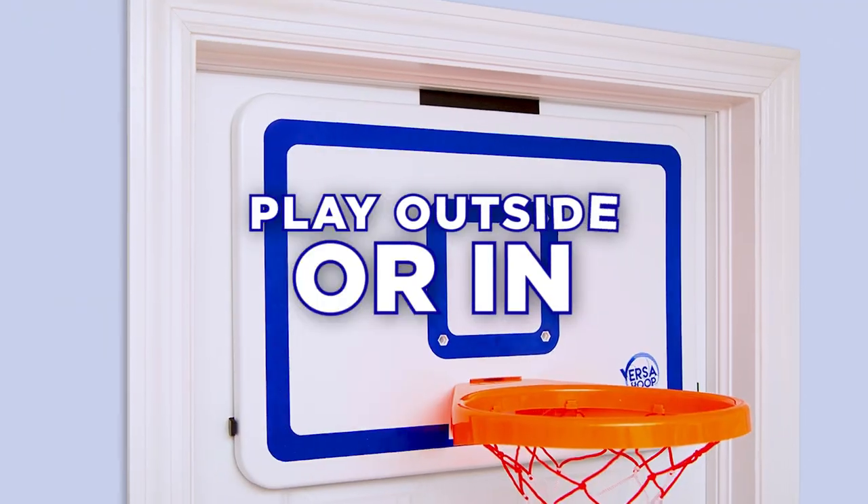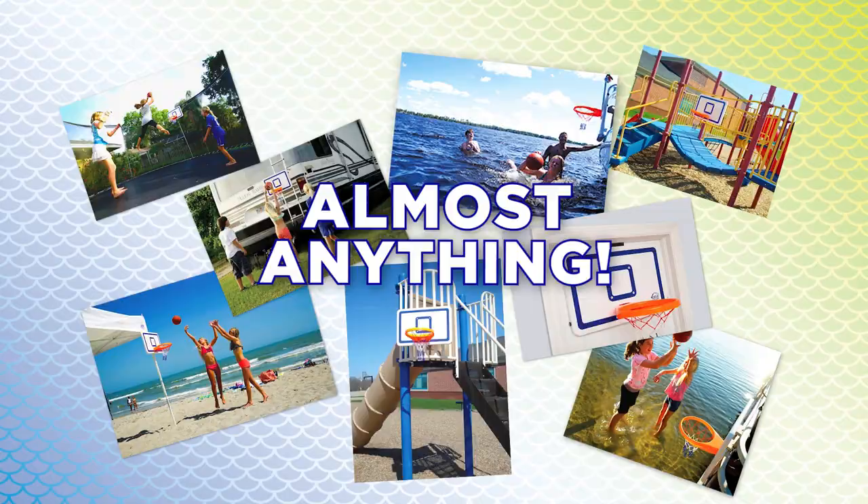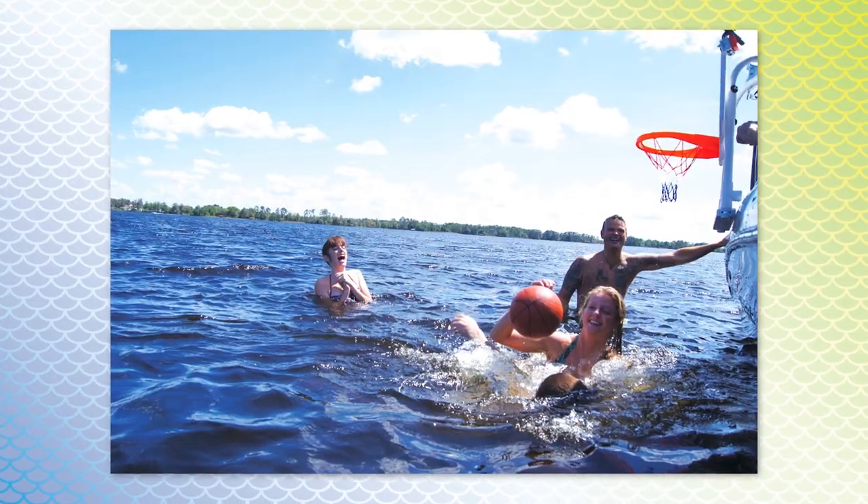Play outside or in. With its patented bracket system, VersaHoop is the only hoop that can hook or clamp onto almost anything. And you can play virtually anywhere.